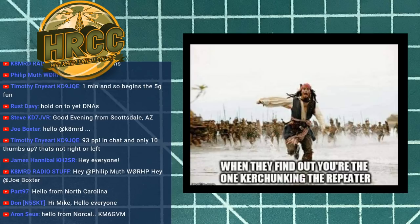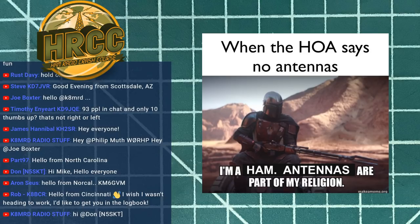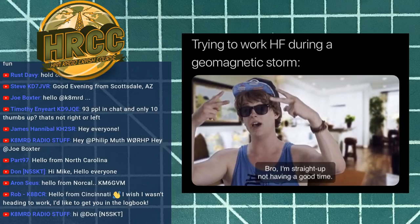Welcome everybody, I'm super glad you're all here. I saw Mike K8MRD in the chat — got a lot of people showing up. Thank you so much for hopping on, I really do appreciate it. We've got some new memes — check out that Mandalorian meme. I love the angry woman and cat meme too.